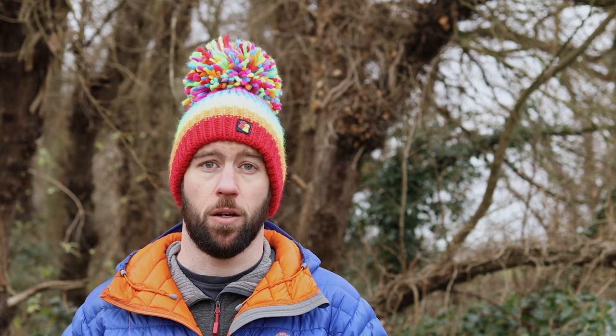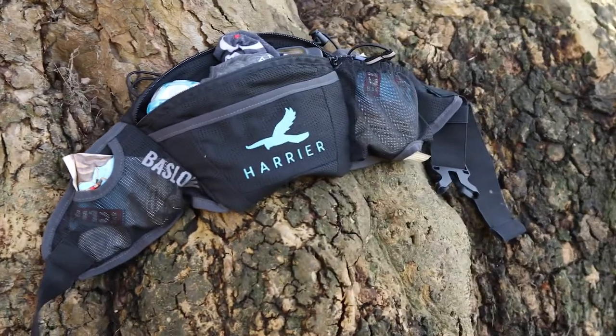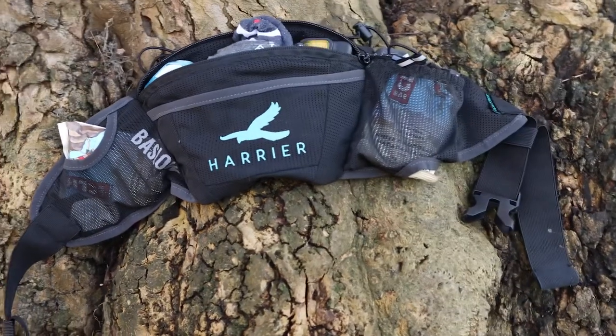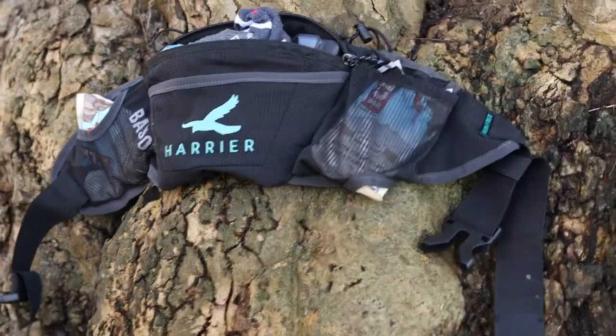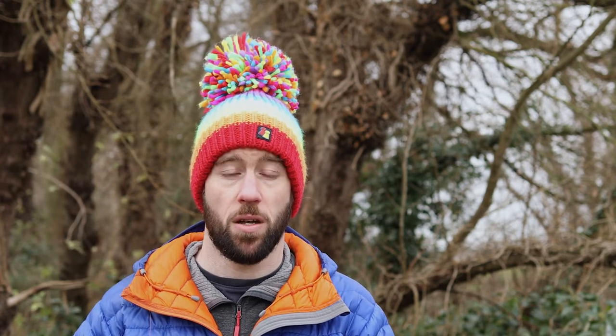Good afternoon and welcome back to my YouTube channel. Today we are looking at the Harrier bum bag waist running trail pack. I bought this product with my own money from the website, pre-ordered it and waited for it to arrive. I've only had it about a week so this is a first impressions, first look — I've done probably half a dozen runs in it, enough to warrant a brief review.